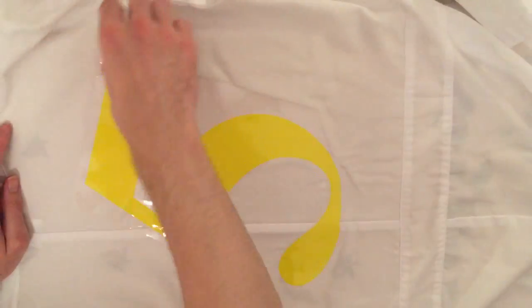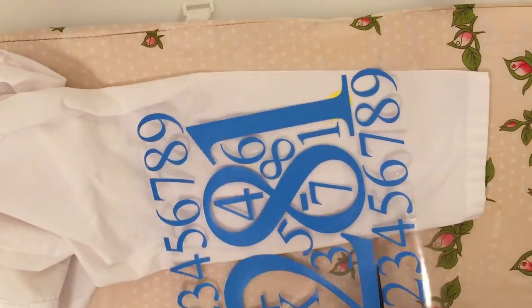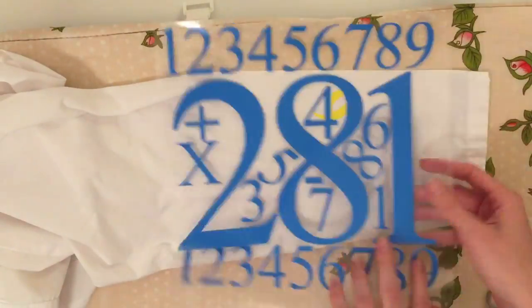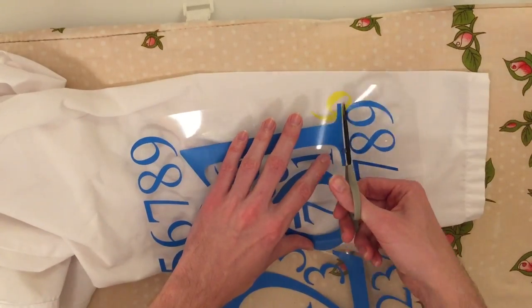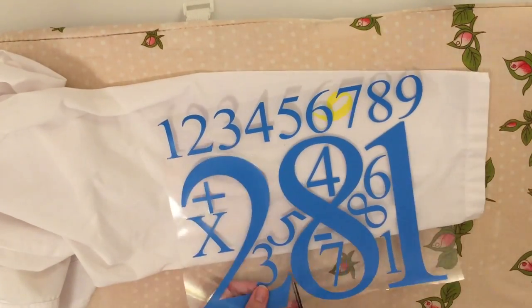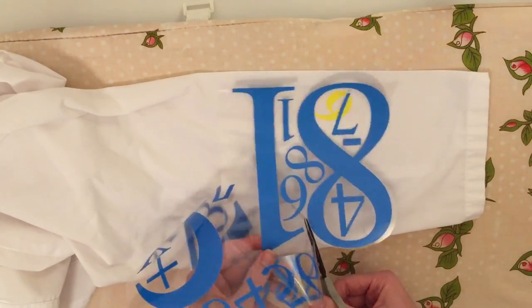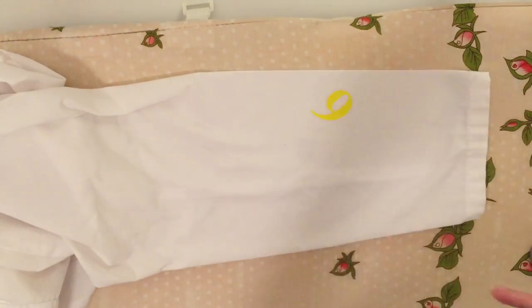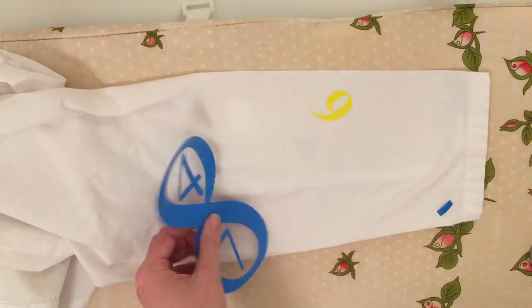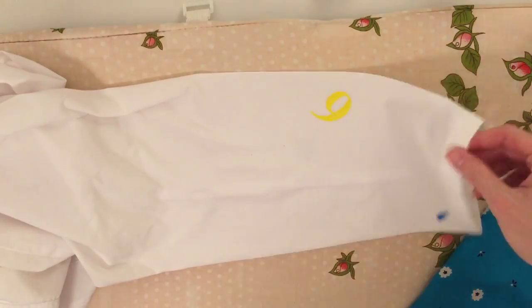Here you see the blue sheet — that's the one I did backwards, so that's a seven there, and it's backwards. Whoops, my bad. It actually came out just fine, but do remember as you're cutting things out — I'm pretty sure you don't want them backwards — be very careful to mirror the image so you don't end up accidentally attaching a backwards number to your article of clothing.